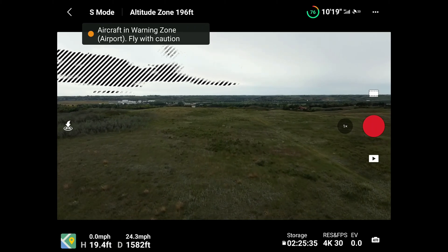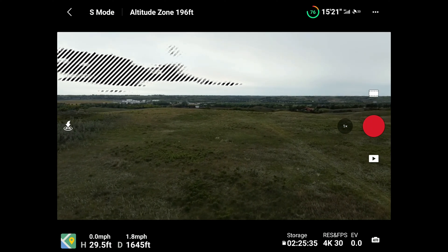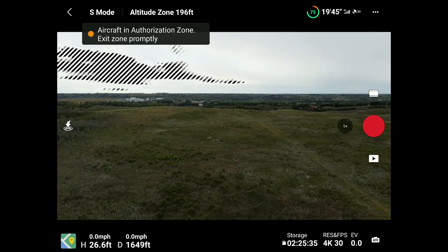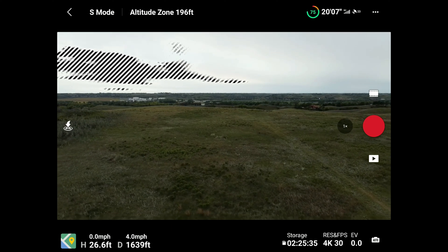If for some reason the unlocking request does not import correctly, this is what will happen. First, you get a message saying aircraft in warning zone, then your drone will stop like it hit a wall. Then you'll get an audio warning, and the last warning will be: aircraft in authorization zone, exit zone promptly.